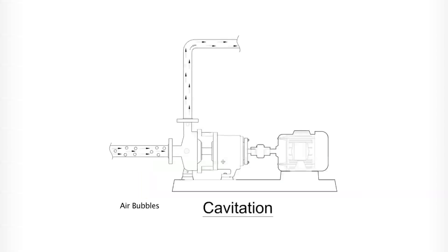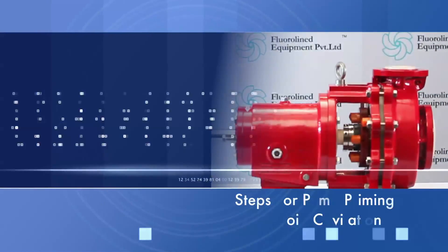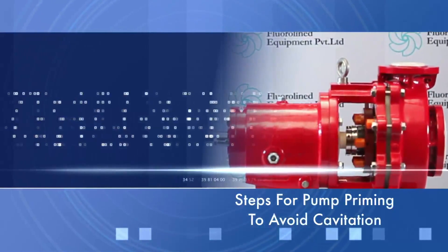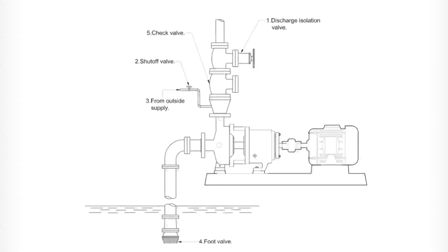Cavitation is an action that occurs due to the presence of air bubbles, also known as starving. Let us look at some related steps and actions. Steps for pump priming to avoid cavitation: suction supply above the pump, suction supply below the pump.